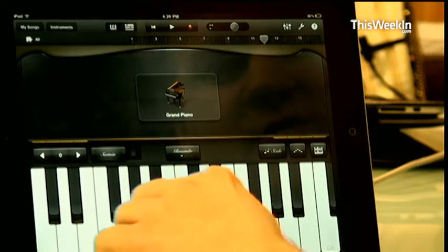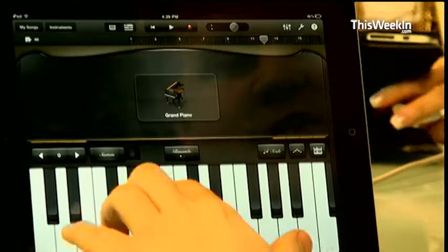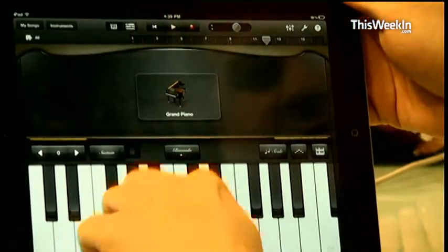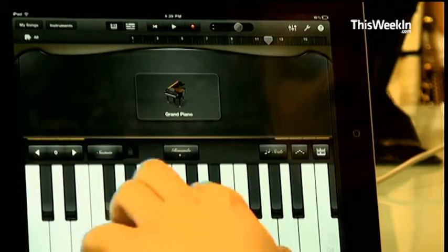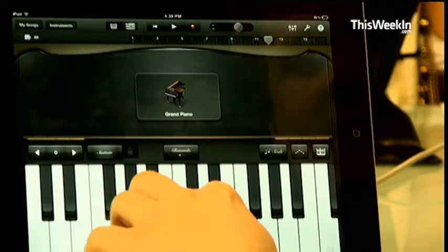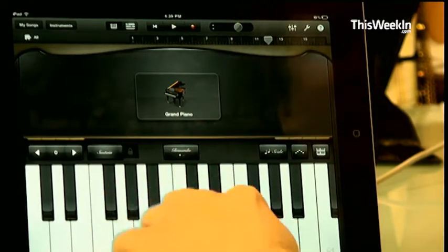The touch sensitivity of this is amazing. I very rarely mess up considering how small the screen is. You can play chords really easily. It's using the accelerometer to determine whether you're holding it down or hitting it fast or softer. I remember Linus and Lucy and Heart and Soul, and I can't hear this, so I hope I'm playing it right.